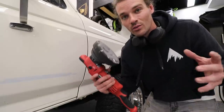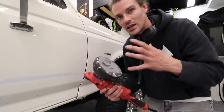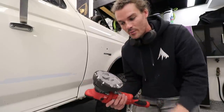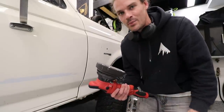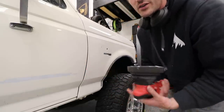Then we're going to quickly rinse it and follow it up with a ceramic spray. When you're polishing, it's almost the exact same steps as when you're compounding. I personally like to go a little bit less pressure and a little bit slower to make sure that the polish is doing its job. You'll know by the way it pops — it'll really, really deepen up. So I'm going to start on this fender right here.